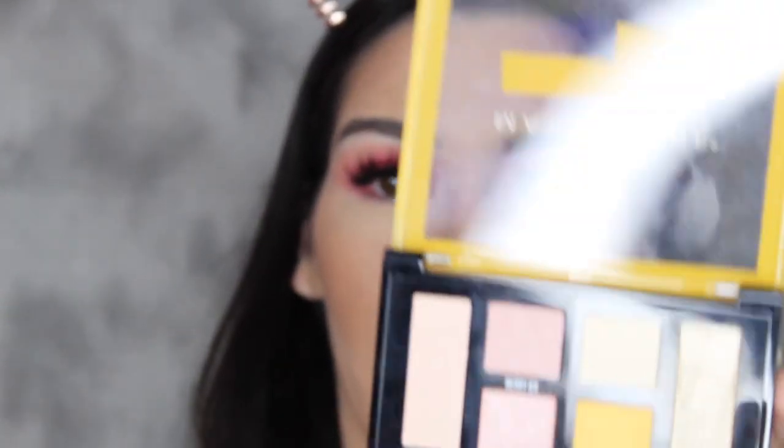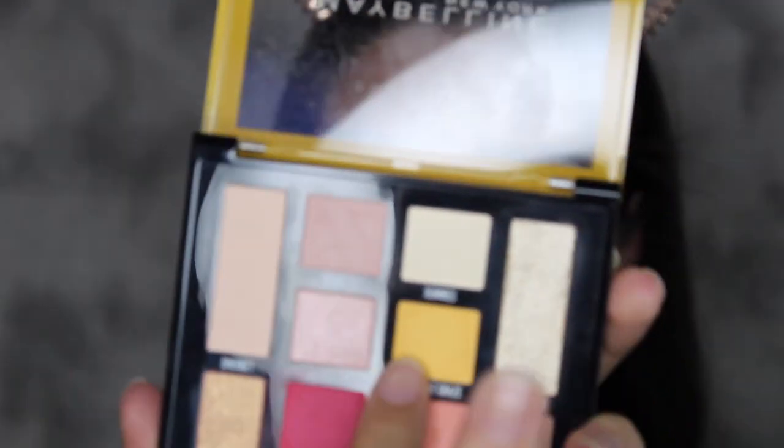I'm going to go ahead and do my lower lash line now. For that I'm going to be using this shade right here, which is Lemonade Crease — the yellow one. And I'm just going to put that all over my lower lash line.